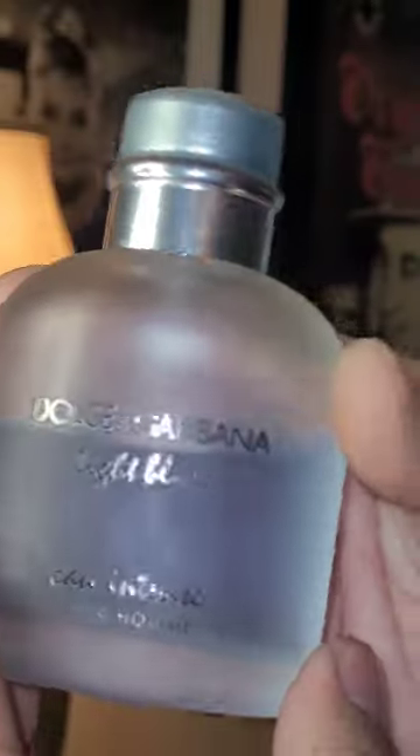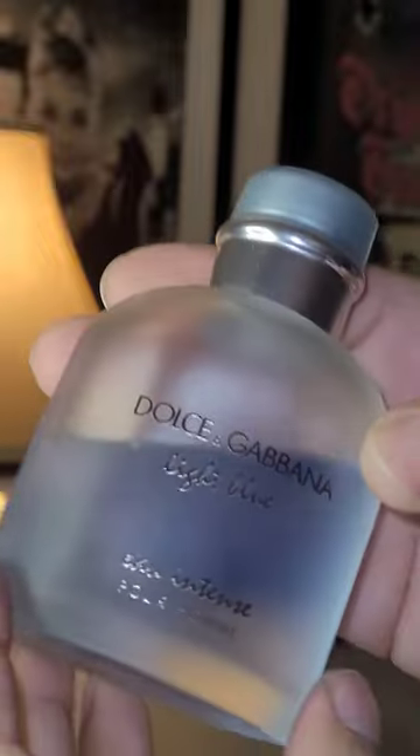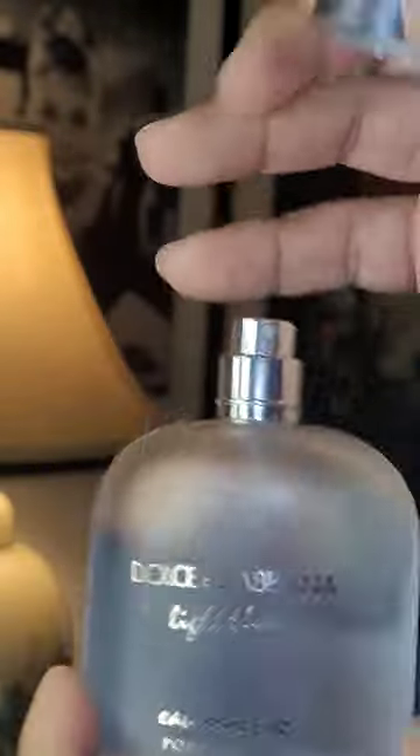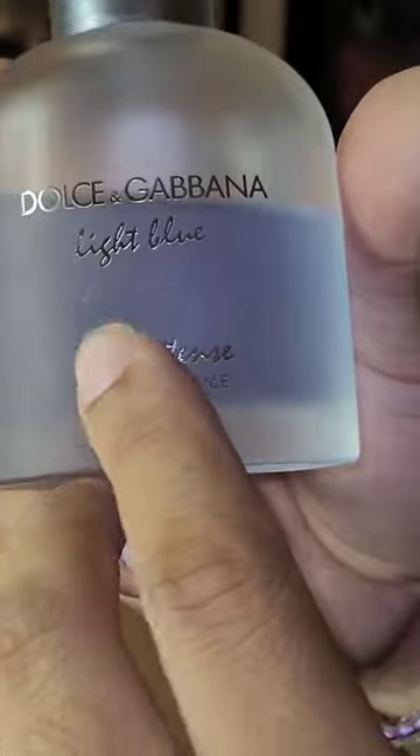The first fragrance we're going to be talking about is Dolce & Gabbana Light Blue Eau Intense. This was released in 2017. It's fresh, it's aquatic, it's perfect for summer. It's got notes of grapefruit, mandarin orange, marine notes, juniper berry, amberwood, and musk. Great thing about this is it's one of those fresh summertime fragrances that actually last a long time on your skin, and it's probably because it's the Eau Intense version.